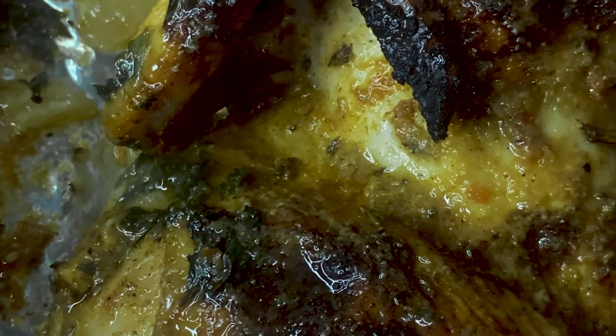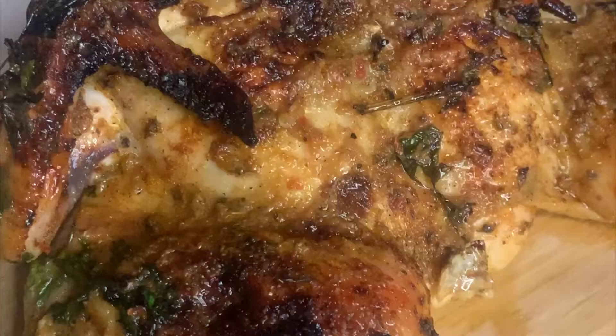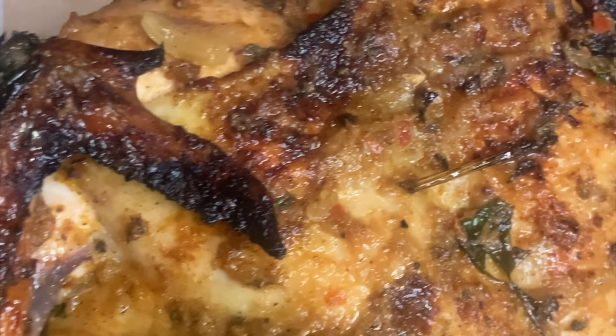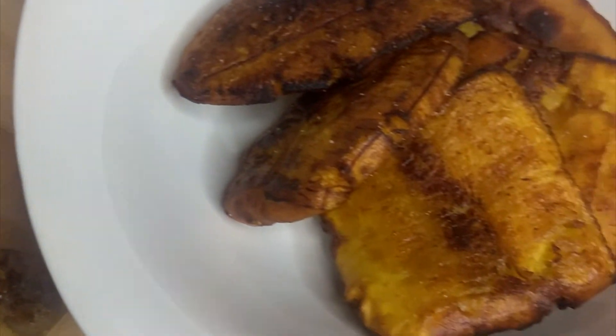I'm so happy with how it came out — it came out juicy, flavorful, and it just looks amazing. I'm hungry, I'm about to make this right now! Let me know what you guys think in the comments down below. I just paired it with some rice and peas and sweet plantains.